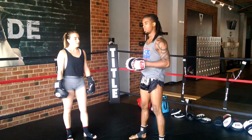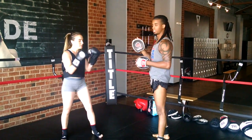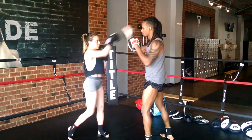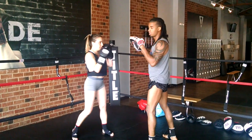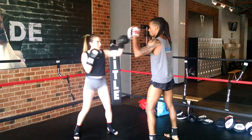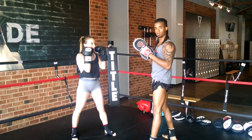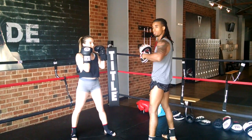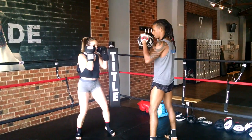The first trigger move is called the jab-cross-hook without me saying it. I'm going to get Cameron started with a 1-2. Now if you look closely after the 1-2, I will flick my wrist. She'll catch that during or after the punch and she'll know immediately to follow up with the left hook. She's going to look for that flick.